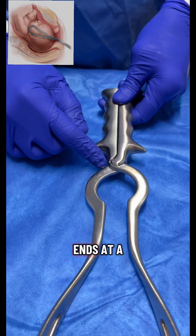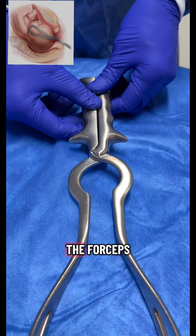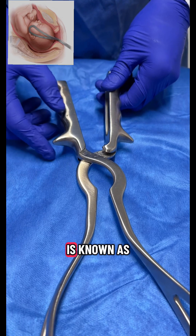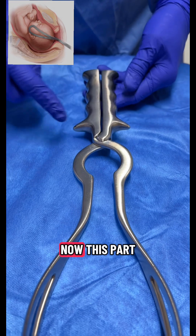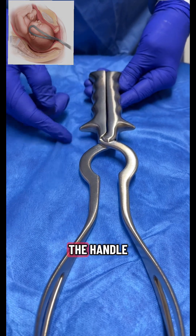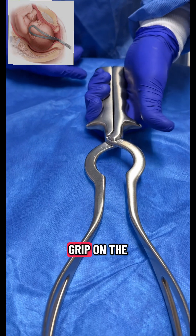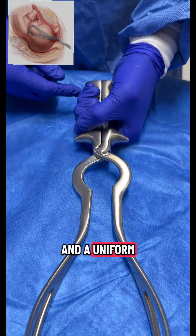The shank ends at a junction known as the lock of the forceps. This is a fixed lock known as an English lock — it goes in and remains fixed. The next part is the handle, which has grooves for a good grip so that it does not slip and a uniform traction is applied on the baby's head.